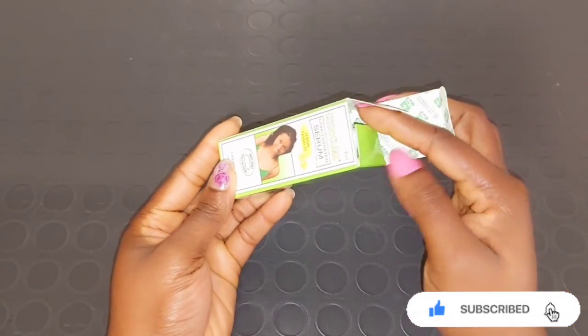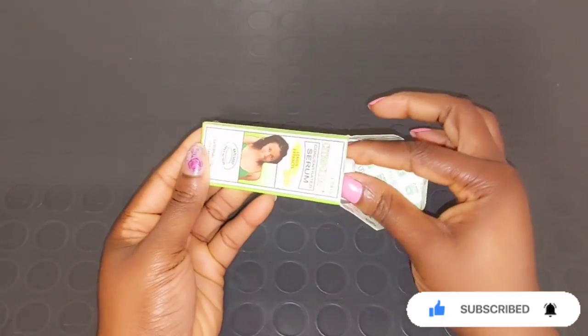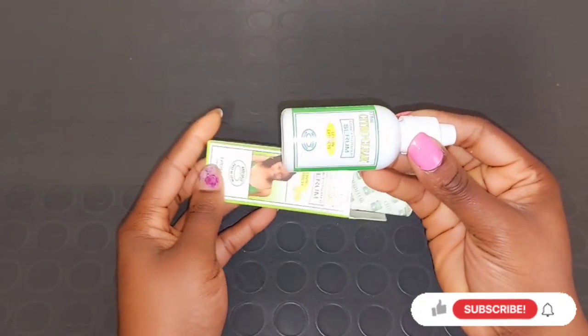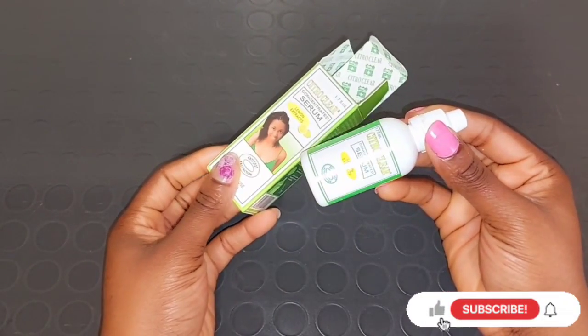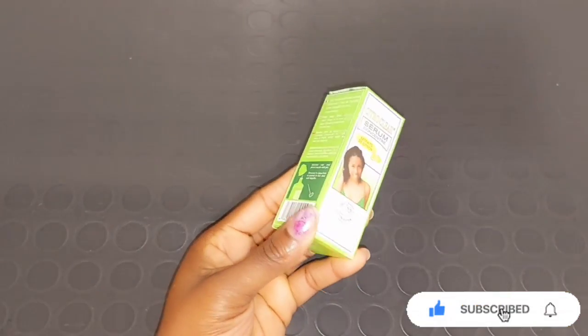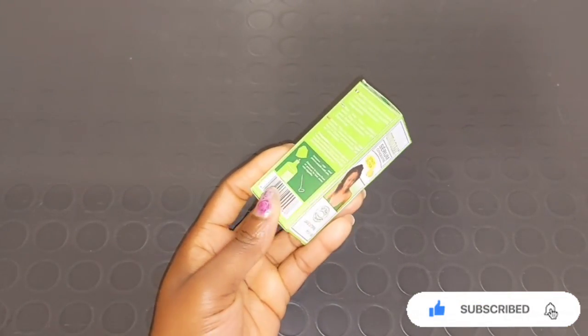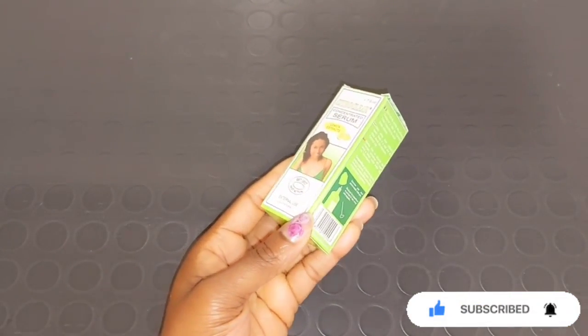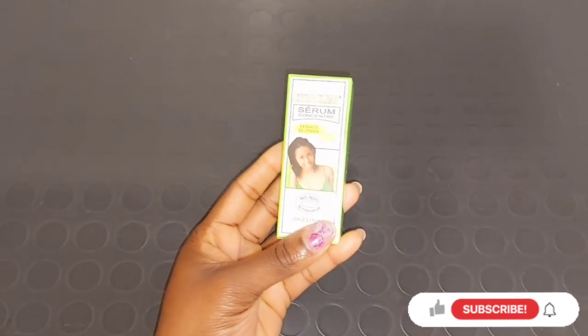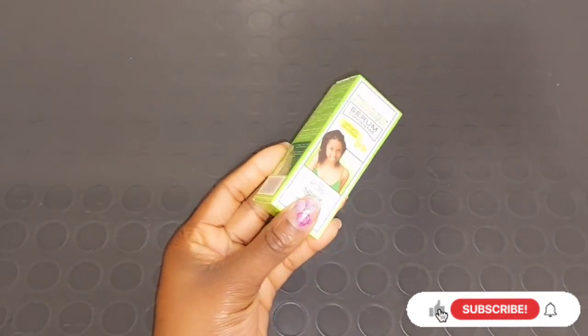You can apply this Citro Clear serum on your dark areas — where you have dark spots on your face or body, the part that is darker. But if you want to use the serum directly like this, I will not advise applying it every day. Just use it until you clear those dark parts, then you can stop, or you can mix it into your face cream or body cream.